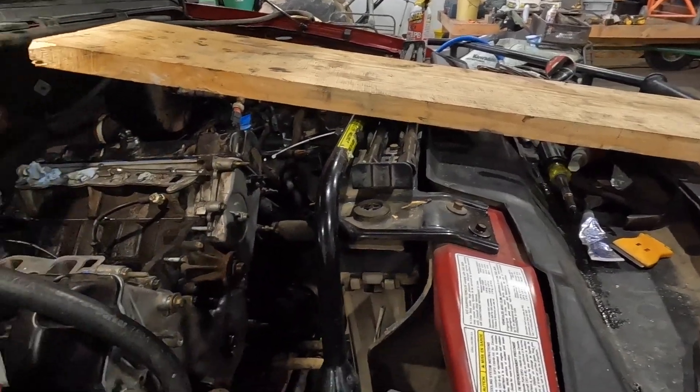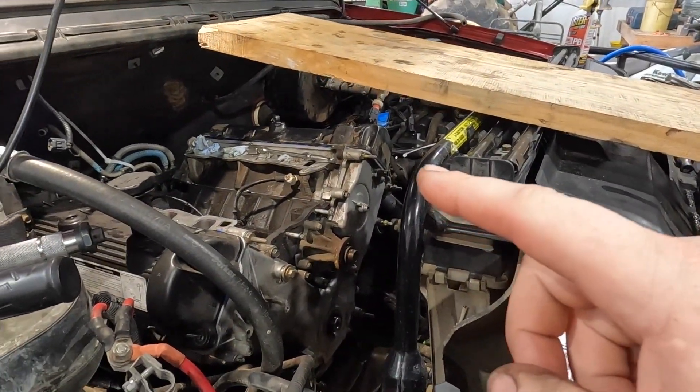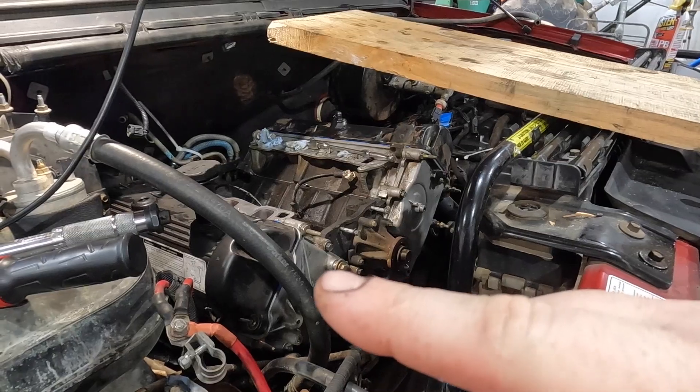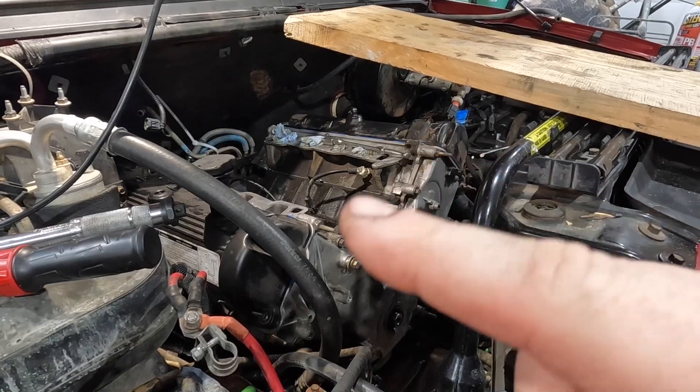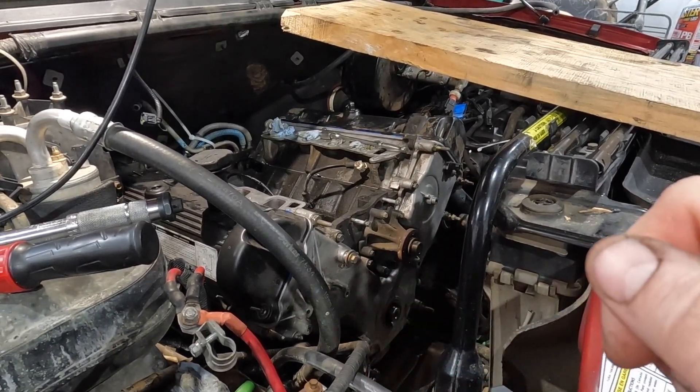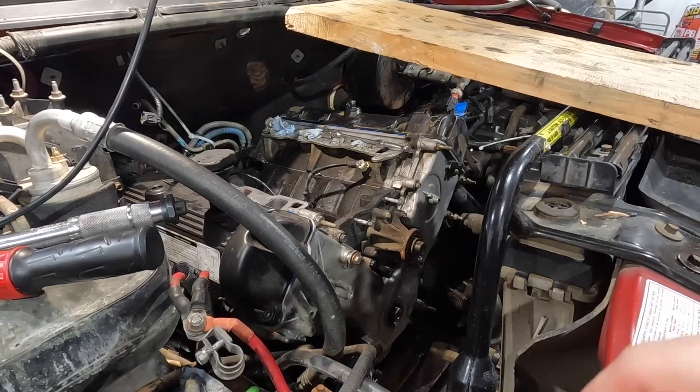As you guys can see, we've got the timing cover back on, both the heads are back on, both the valve covers are back on — so that's good. I'm happy about that. I am waiting on a couple of parts that are going to show up at the local NAPA in the morning, so I've got more work I can do to it. But I want to take a little break from that because I'm kind of tired of laying over there in that engine bay, so we're gonna go see what the heifers are up to.